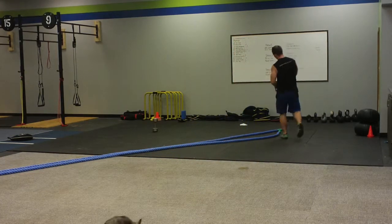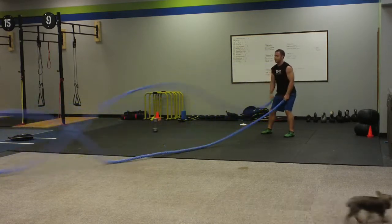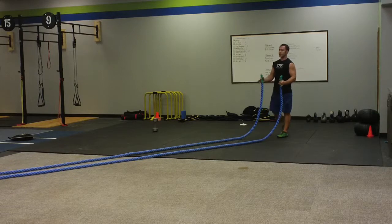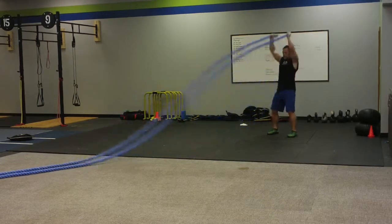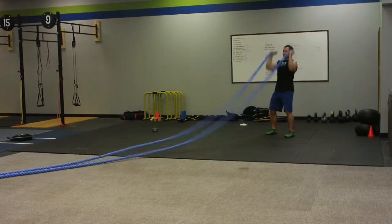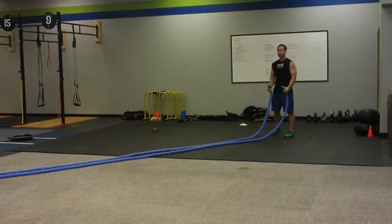First we're going to do your basic alternating waves. You're going to go 20 seconds, take a break, 10 seconds off, right to overhead press — straight up, right back down, pump those ropes right up in the air. As soon as they hit, power back up, 20 seconds.